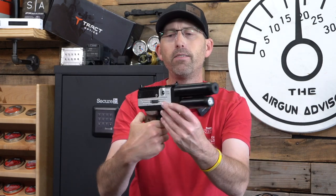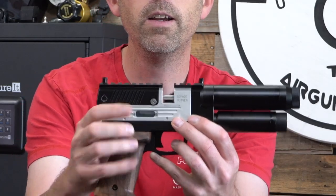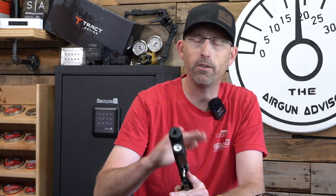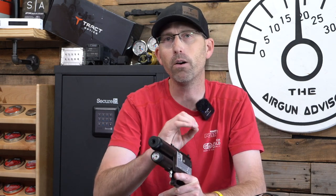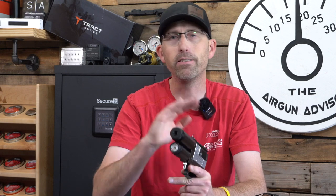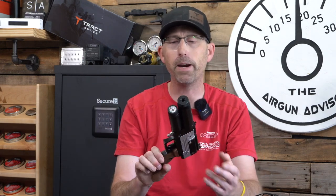I'm going to come back to this side, and you're going to notice there's a little window right here where I'm pointing — you can see the mechanism sliding around inside there. That does require a little bit of lubricant. In the pamphlet that comes with it, they suggest either a small squirt of WD-40 or Ballistol. My preference would be Ballistol, and that's what the folks at Airgun Pro Shop recommend too.